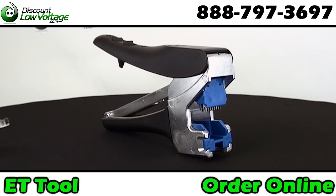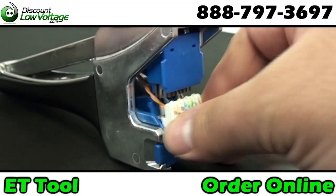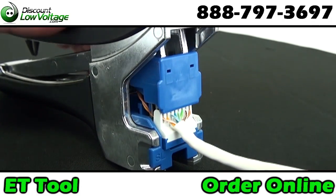Introducing the new ET tool. The ET tool punches and cuts all four pairs at the same time. Save up to 70% on installation time.